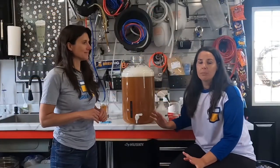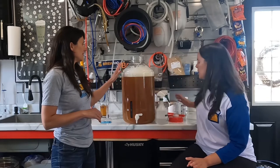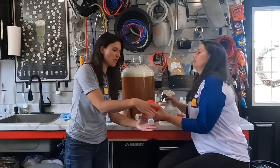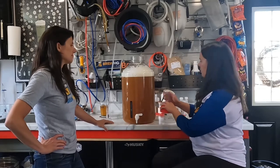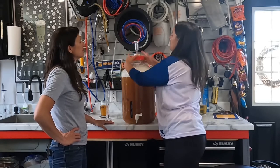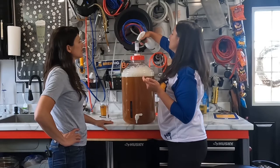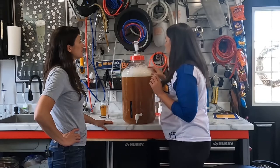We're back, getting ready to pitch the yeast, but we wanted to stop and show you — we're going to let this settle a little bit and let the foam drop before pitching the yeast. To keep any debris or dust from the air out, we're going to sanitize our lid. There's a little O-ring inside — just make sure it's in there securely, you want a snug tight fit. We're also going to add sanitizer into the top of our airlock — Star San in our case, but any food-safe sanitizer works. We'll talk about the airlock more later.